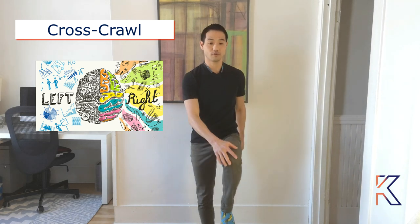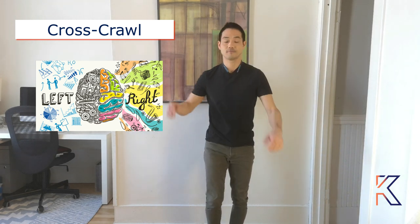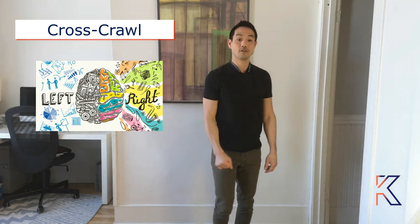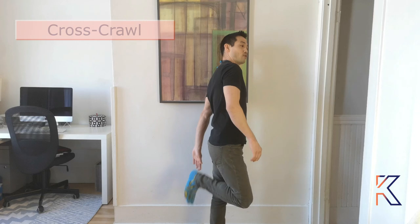For the fourth exercise, the cross crawl — this is for balance and coordination. You're going to march in place, bringing your hand or elbow to the opposite knee. Do it slowly so that you integrate it in your body for 20 counts. You could also do it sitting or lying down. Another variation is your hand reaching back to your opposite heel, and you're going to do it for 20 counts.